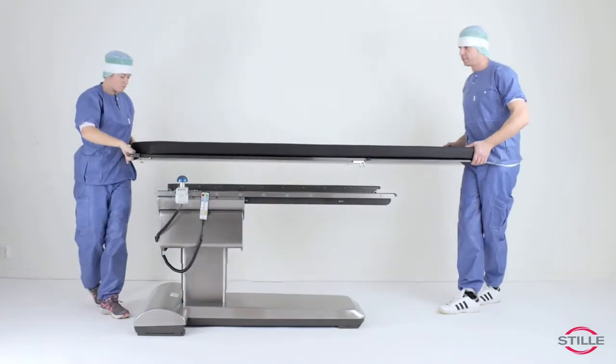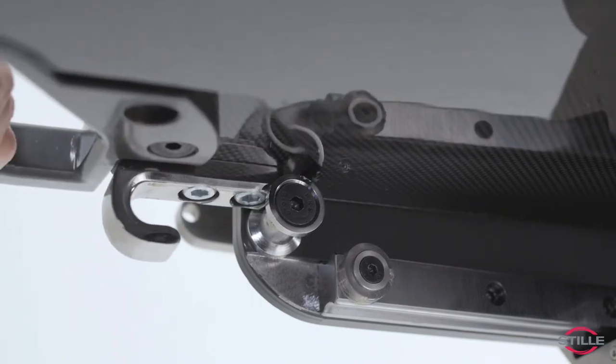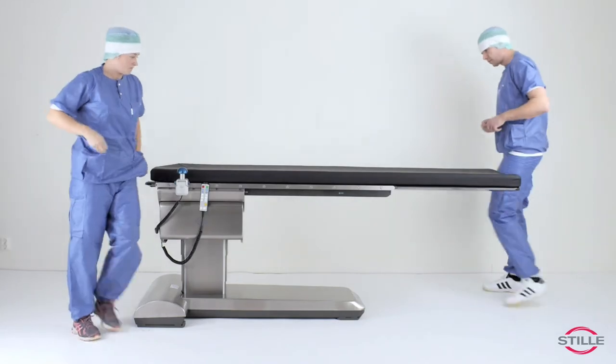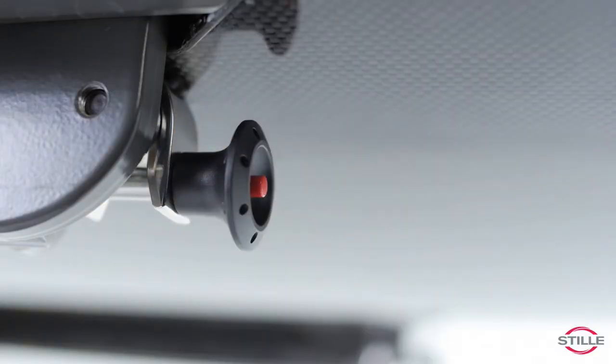To install the tabletop, connect the hooks in the back of the table. Push the tabletop forward until the hooks are all the way in. Then load the tabletop and insert the lock pins. Make sure they are locked in place.